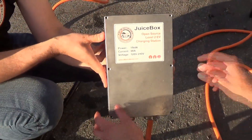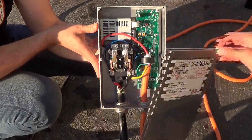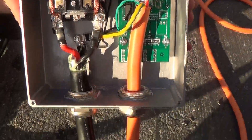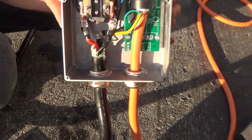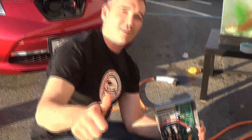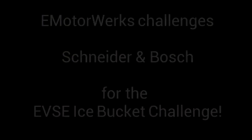Alright, take it off. Alright guys, dry — oh, disappointment. So again, Schneider and Bosch, over to you now. Let's go guys, Electric Motorworks.